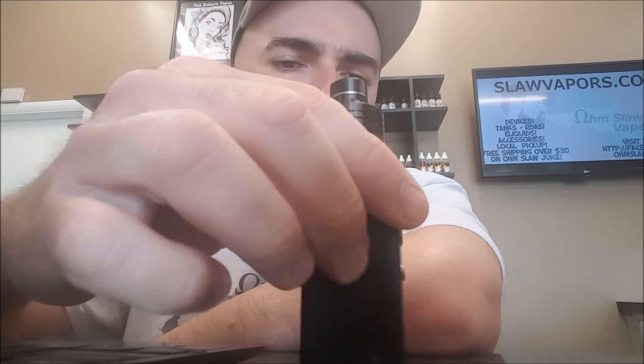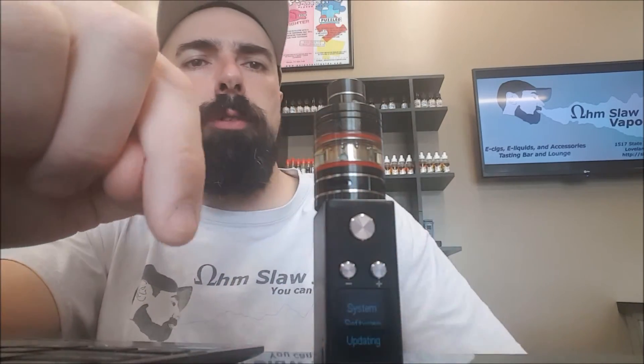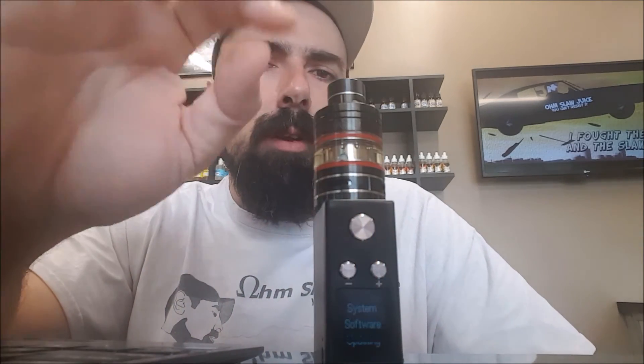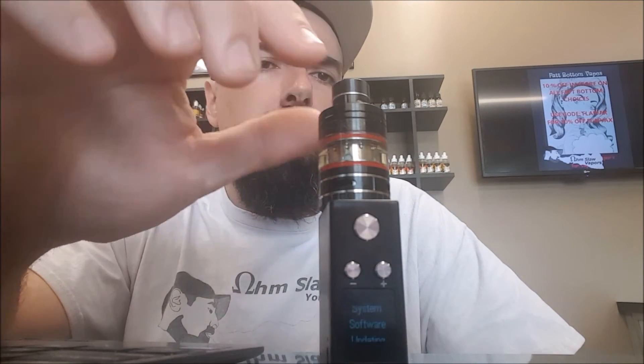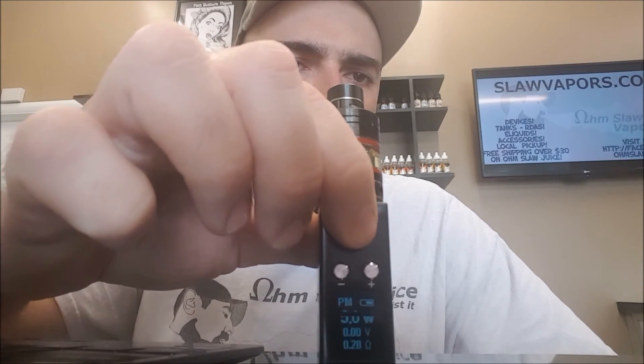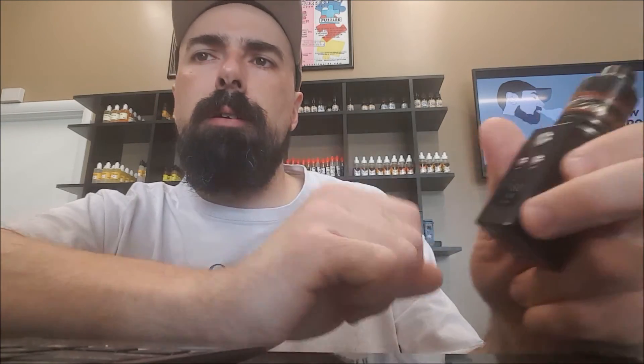There's also a system upgrade option, which I thought was kind of interesting. You push it to do the upgrade, it reboots the device and says waiting. It'll only wait a couple seconds, and if you didn't have anything plugged into USB it won't try to do an update. Then it just tells you your firmware version and then exit. You can adjust temperature control up to 600 degrees Fahrenheit. Output voltage is 0.5 volts to 8 volts, and resistance range is 0.1 to 3 ohms.